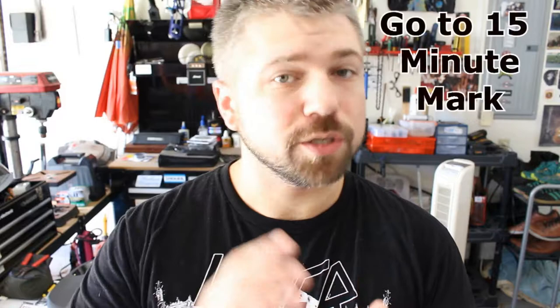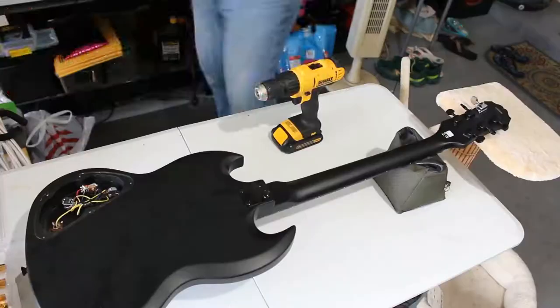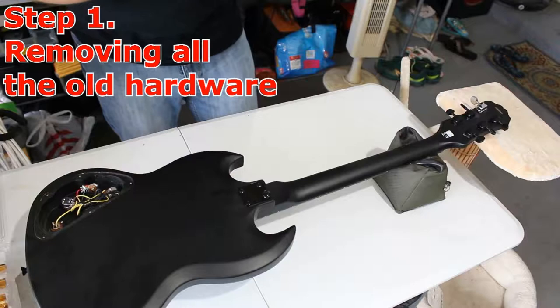Anything we can touch on this guitar, we're going to upgrade. It's going to be amazing. This will be a longer than average video for me, so if you just want to hear the difference in sound, go to the end of the video. Otherwise, let's get started.